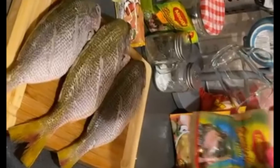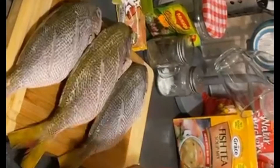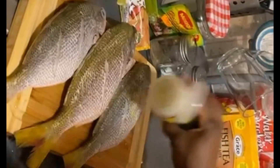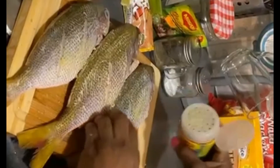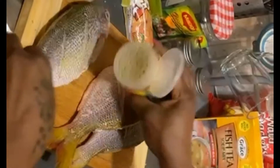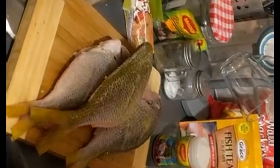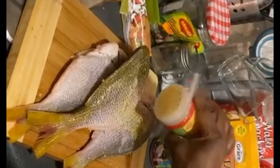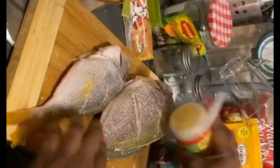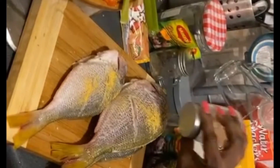Here we have it guys, so we're going to season it up now. We have some Maggie fish seasoning, so we're going to put some fish seasoning. We don't have to put a lot of seasoning on it. Some all-purpose — Maggie all-purpose. We need some salt, though we don't really want to put too much salt.